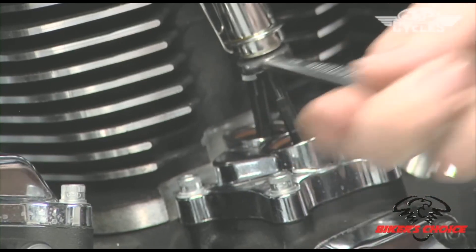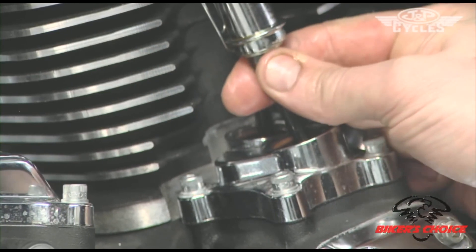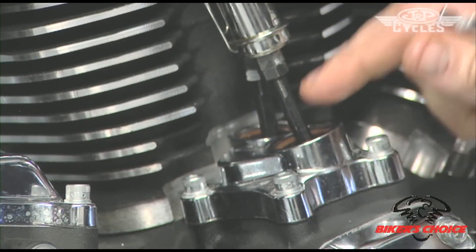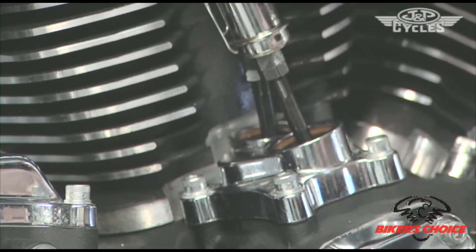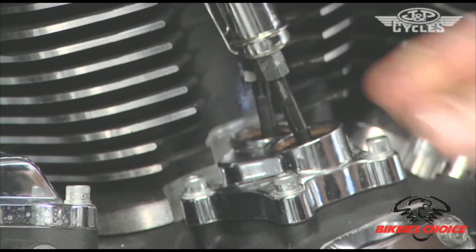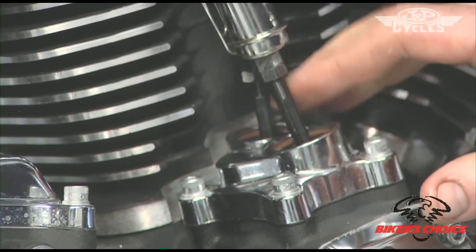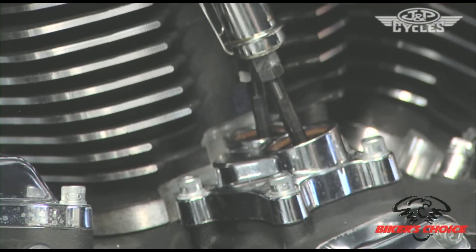Wait for it to bleed down — you should be able to turn the push rod with your fingers. I certainly cannot turn that with my fingers right now. While I'm waiting for this one to bleed down, I've already adjusted the rear one, which I can spin with my fingers. We wait for this one to bleed down, then rotate the engine to get overlap in the rear, verify we're not on the easy start compression release trigger, and adjust the front push rods.